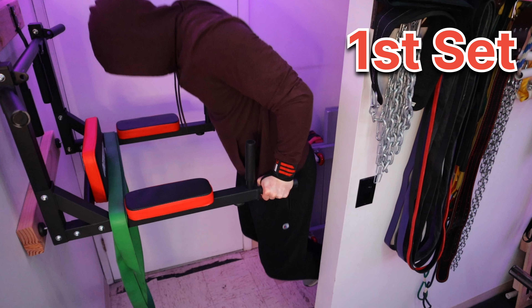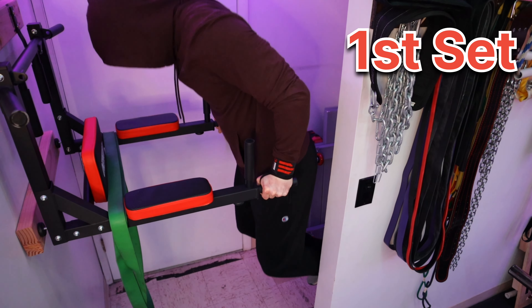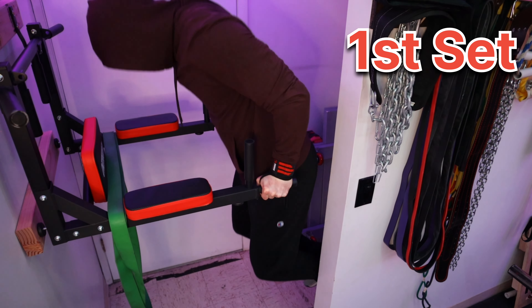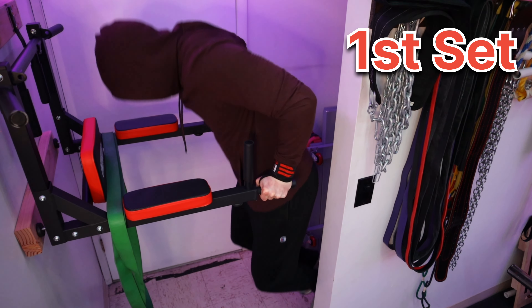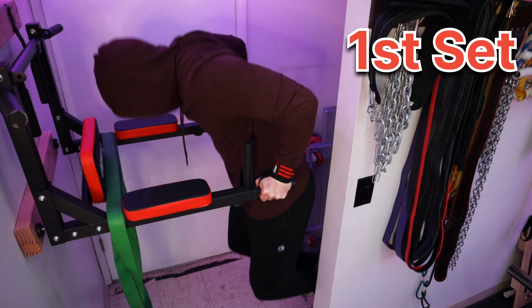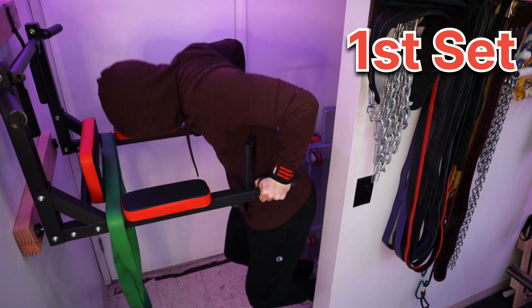These reps are not going to be super clean, but they're not going to be garbage either. My typical training style is to go down super slow, but this time I'm mostly having fun with these, just trying to crank out reps. Going to go for 27 — see how we feel here and have some fun.